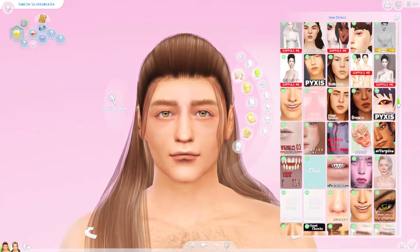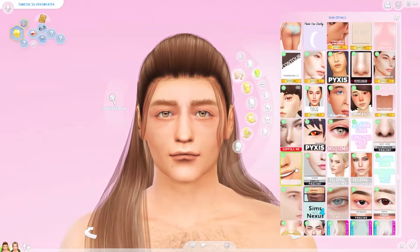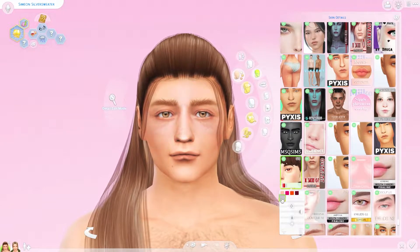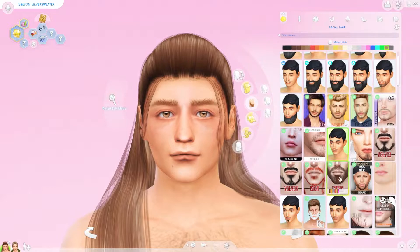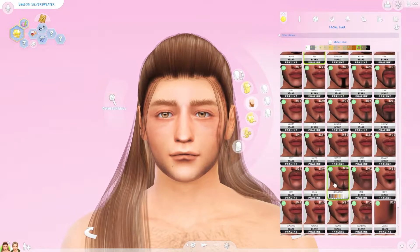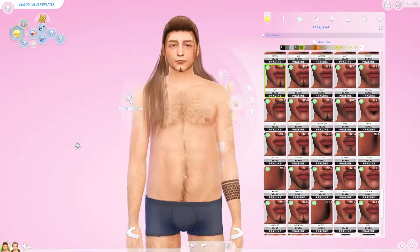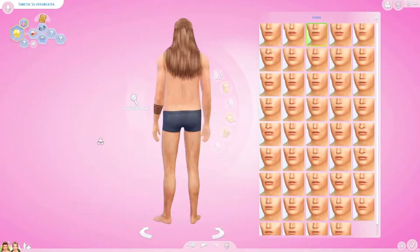The skin I ended up picking for him does have some definition, but with the body hair and everything I put on him it covers it a little bit. He can still be defined with some muscle definition, but I didn't want to change his appearance so drastically because I liked the representation we got with him — a different body type. The same thing applied when I was working on Elfaba.